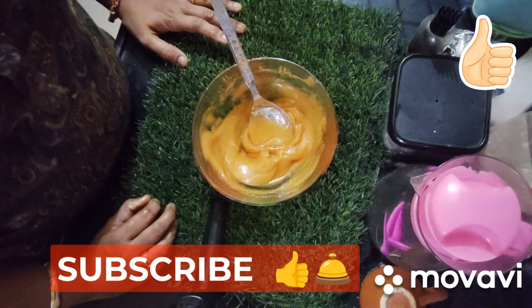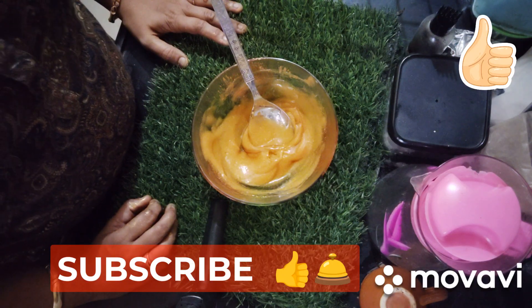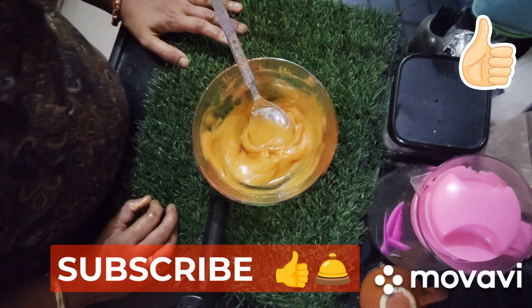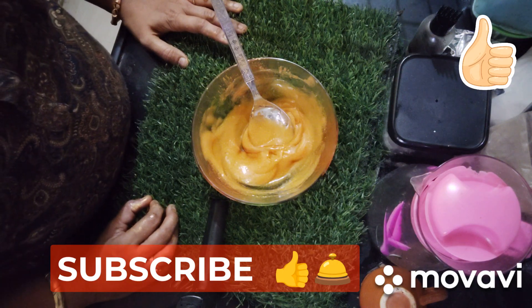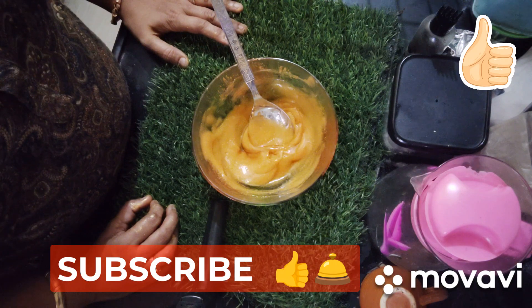So try it too. In the vendor details, I will be highlighting in the description box where you can purchase the raw materials from. Aloe vera gel — you must try it. Thank you so much for watching. Subscribe to my channel for more. Thank you.